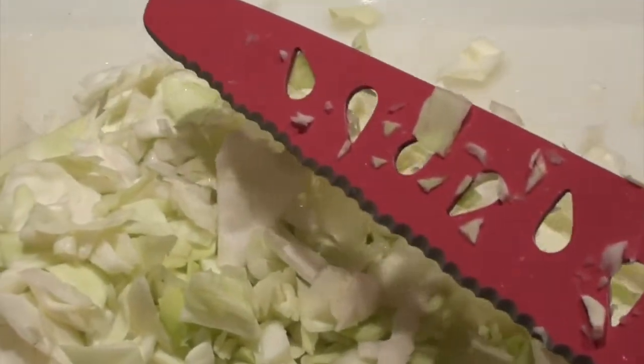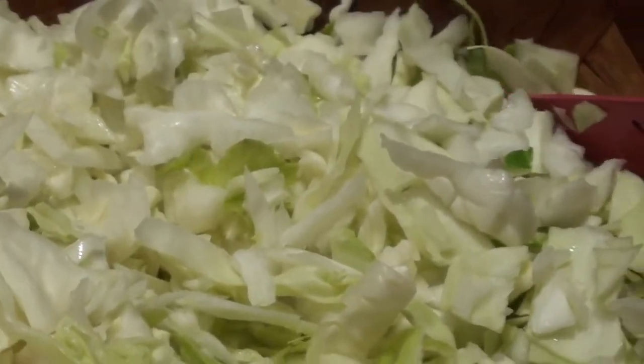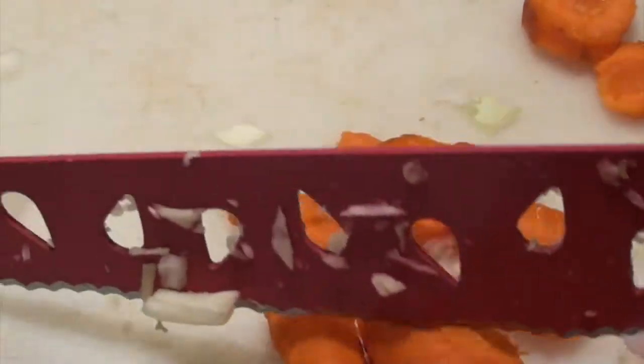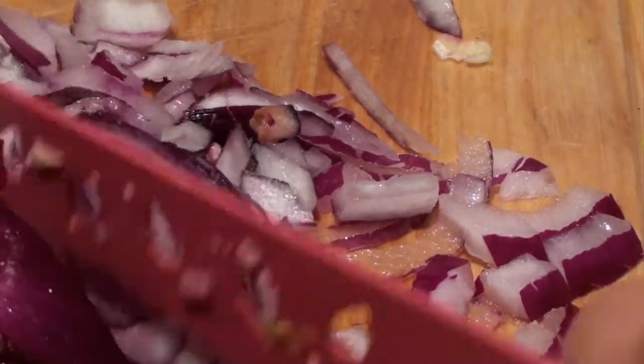I place the cabbage in a big salad bowl and I can still cut it like this to make it a little bit more fine. Now I'm cutting up the carrots, and now I'm cutting up some onions. If you have green onions, by all means use them.